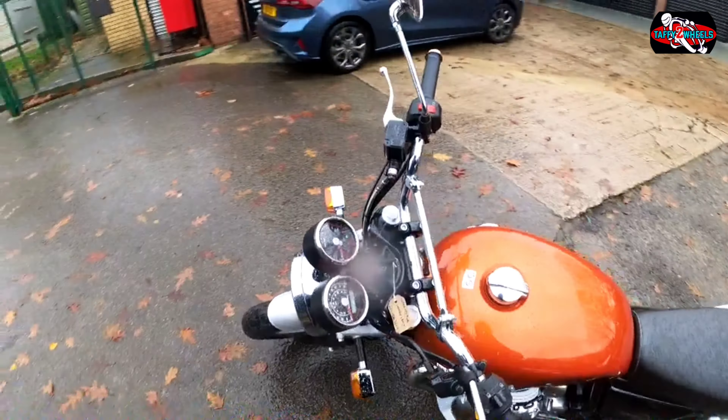Well, let's go and take it out shall we. 650cc — very nice. Let's go. A bunch of chrome for polishing.